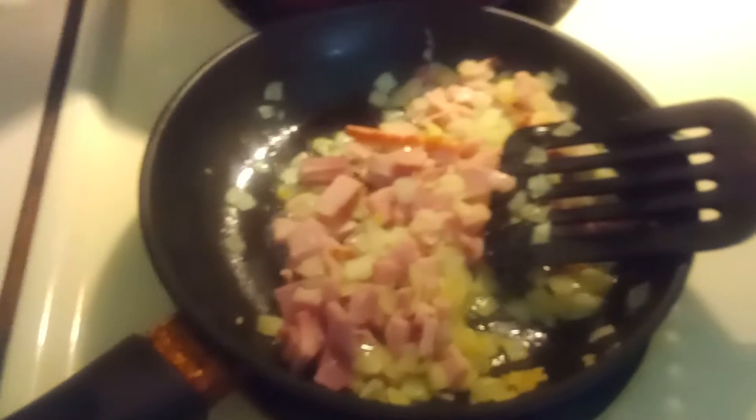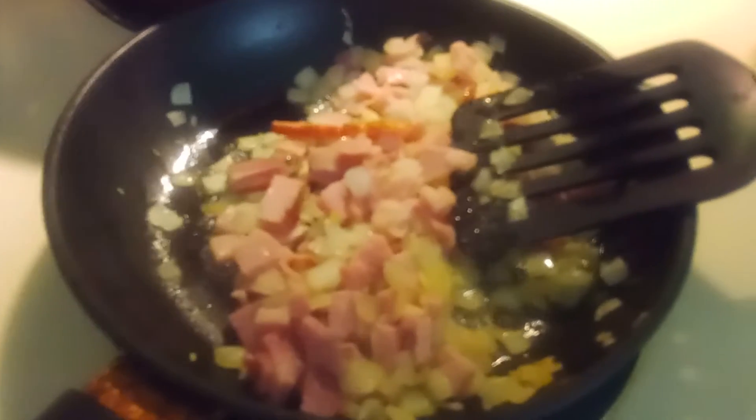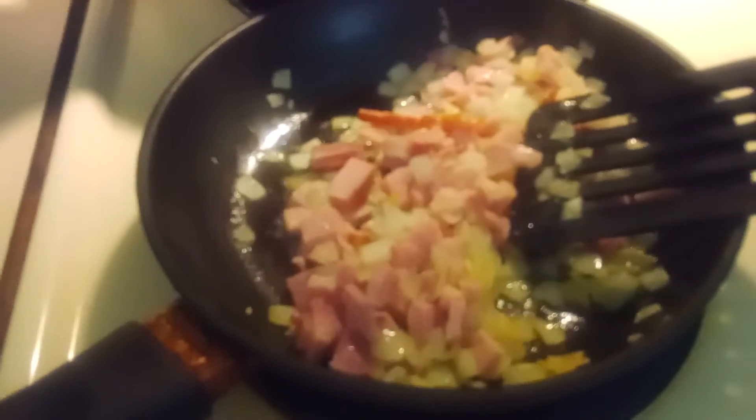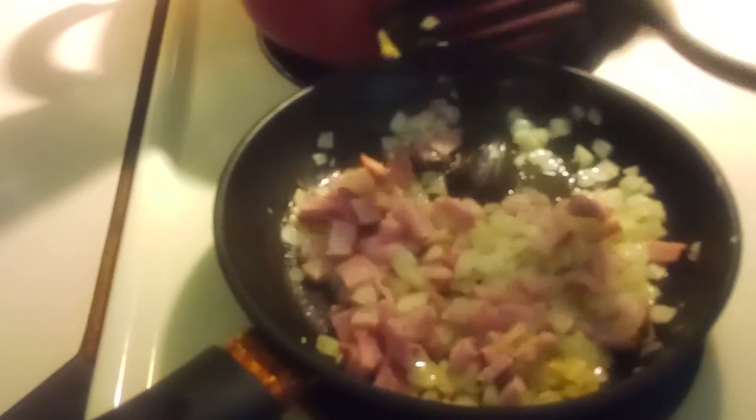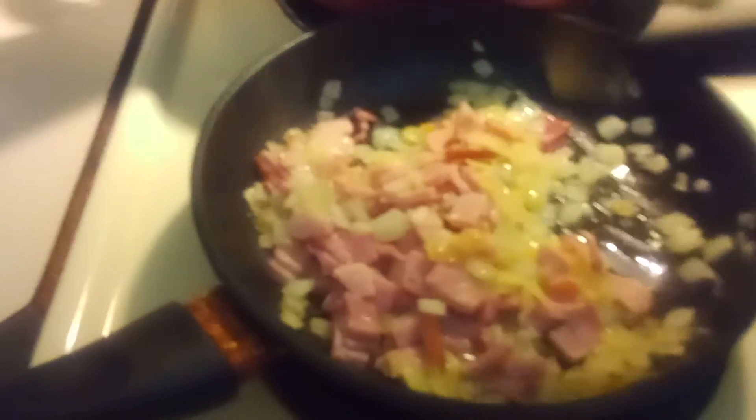Hello everyone, how's it going? Today I'm making some breakfast. I'm sautéing some onions and some ham, and I'm going to top that into making an omelette. For dinner we're going to have some walky tacos. So this is not hot logic, it's breakfast cooking time. I'm just sautéing some ham and some onions to the right consistency that I like.